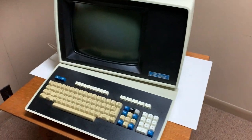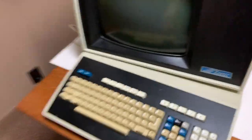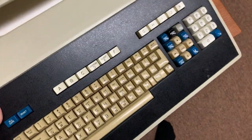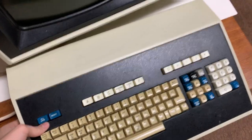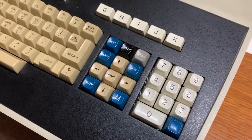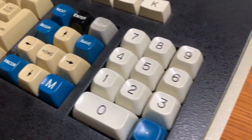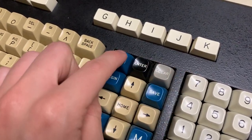So let's just start off with a tour of the terminal. It has a detachable keyboard. This keyboard is massive — it weighs 11 pounds. It's huge. As you can see, it's made out of steel and it uses Keytronic magnetic reed switches. And these keycaps are so nice — they're so shiny, they just look great.